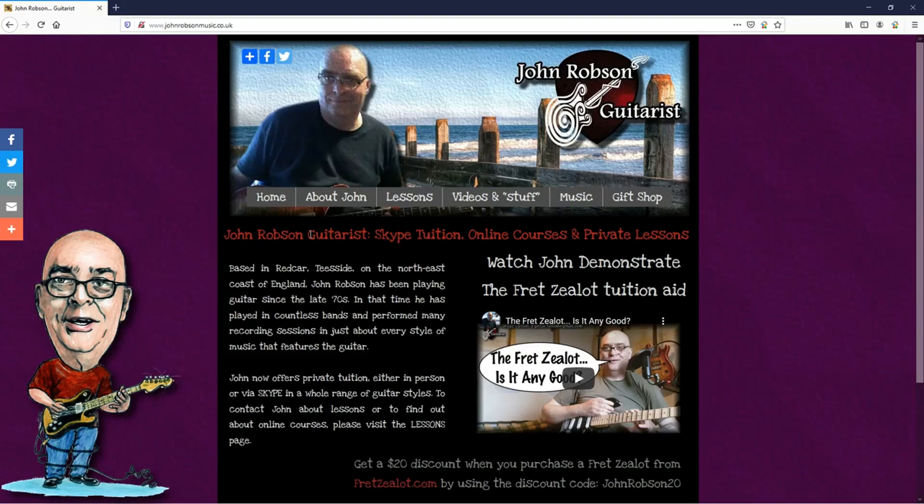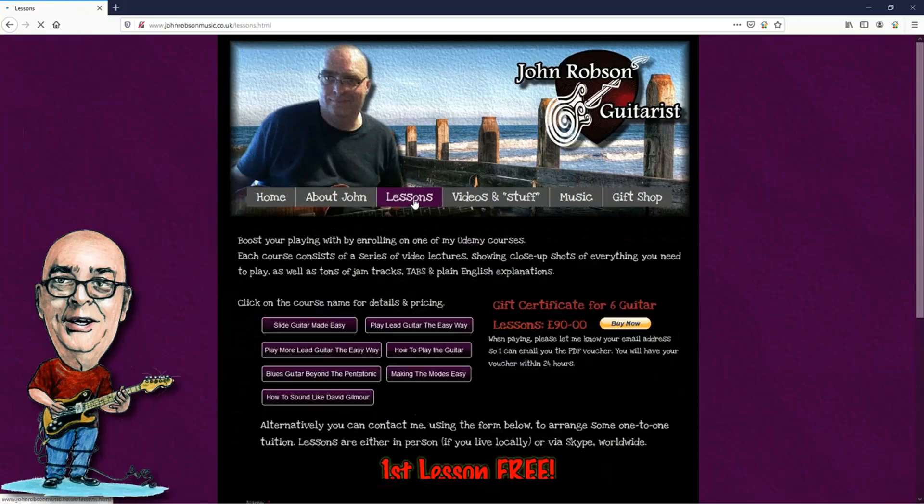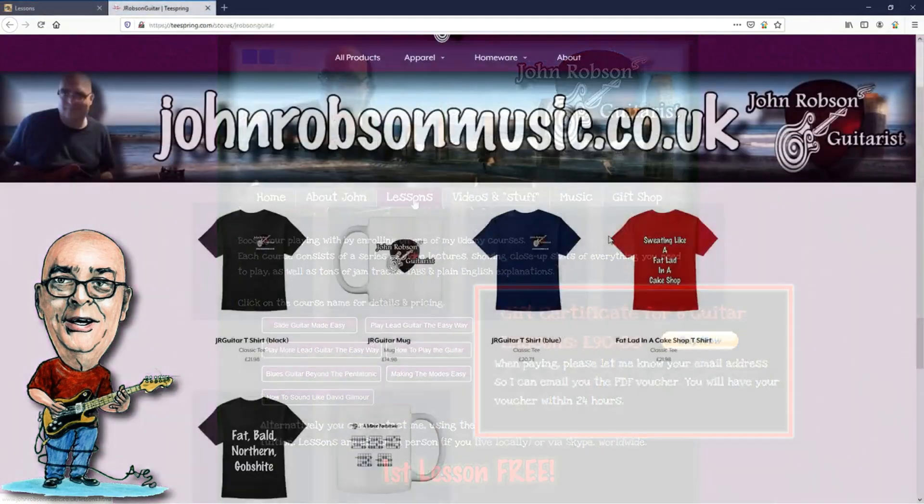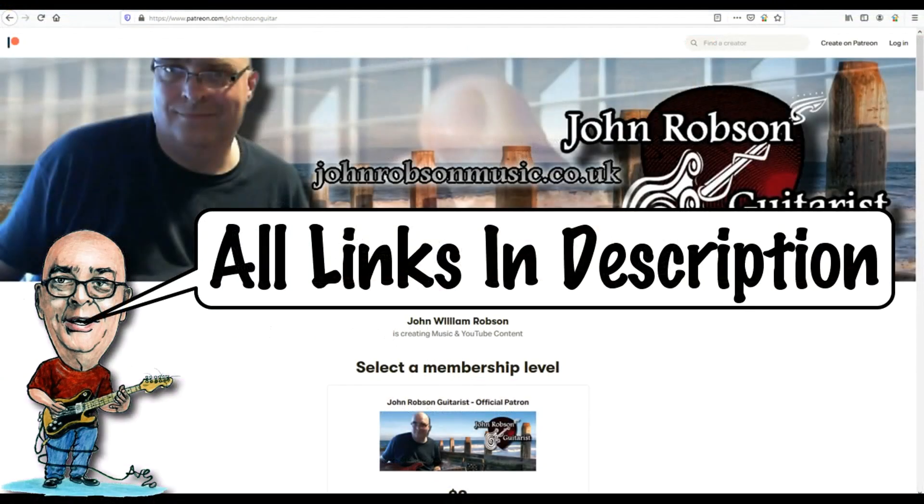This video is brought to you by John Robson Guitar Tuition. If you enjoy the content, please consider supporting the channel by enrolling on a course, purchasing some guitar lessons, a t-shirt, or you can join my Patreon. Now, on with the show! Hello chaps, welcome once again to John Robson Guitar Tuition — as always, I do hope you're well.